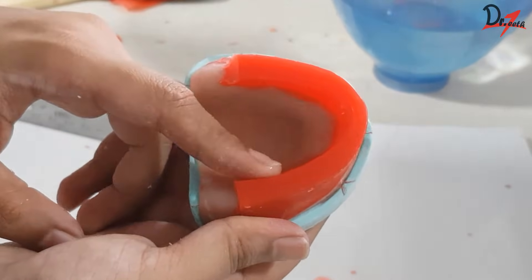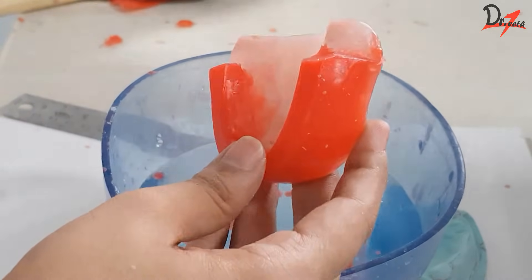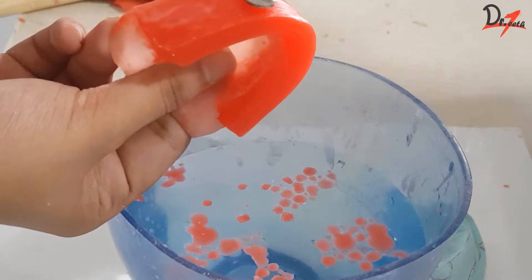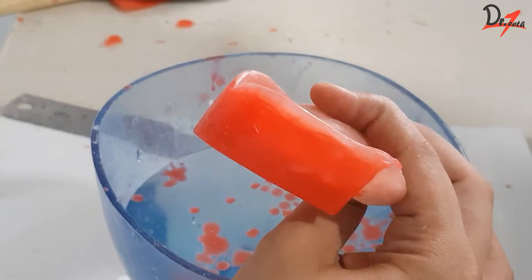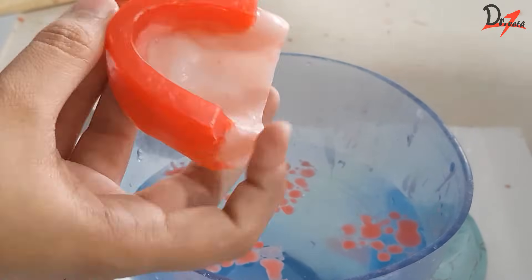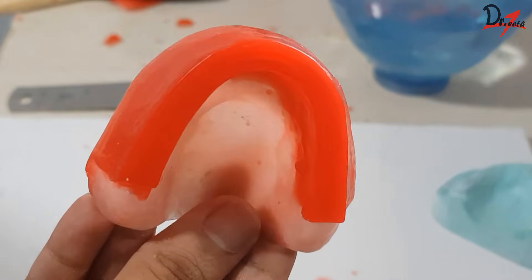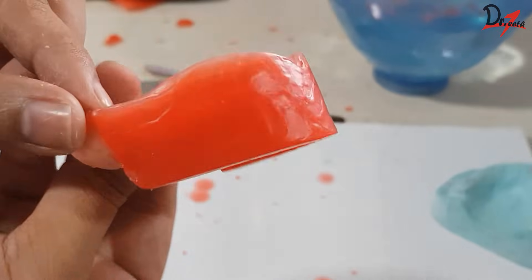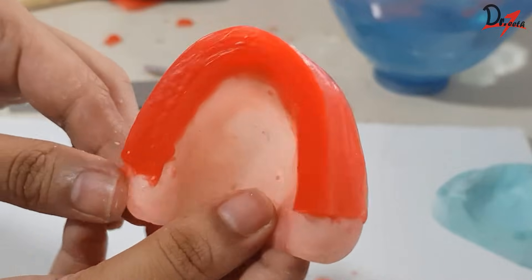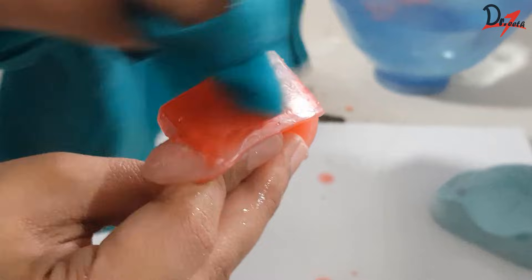I found some extra thickness in the right premolar region so I'm going to reduce that. We can decrease the width of the rim throughout if needed, then smoothen up all the areas. As you can see we have got the proclination we needed and we have also started getting a smooth surface. Now we have to check the width of the rim all around and make it smooth and shiny — there are various techniques you can use to achieve this. Here I'm using a thick cloth to smoothen the surface; you can also use a Lecron carver and shave off the surface.